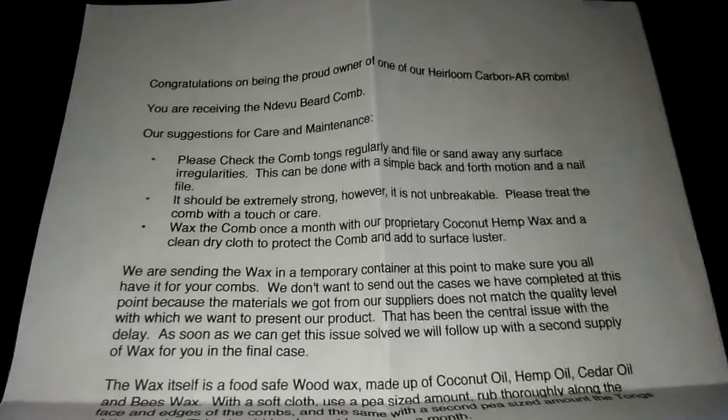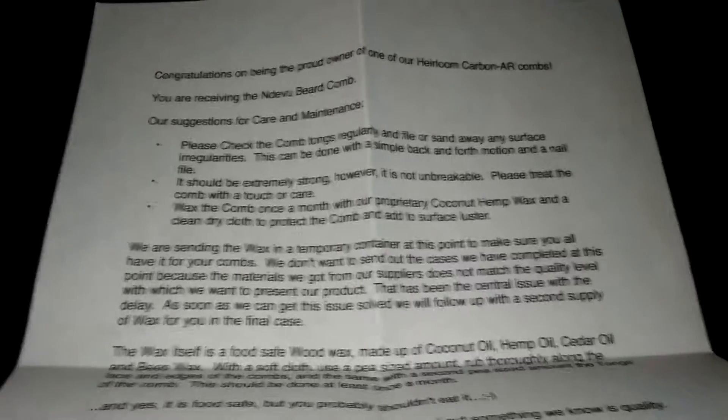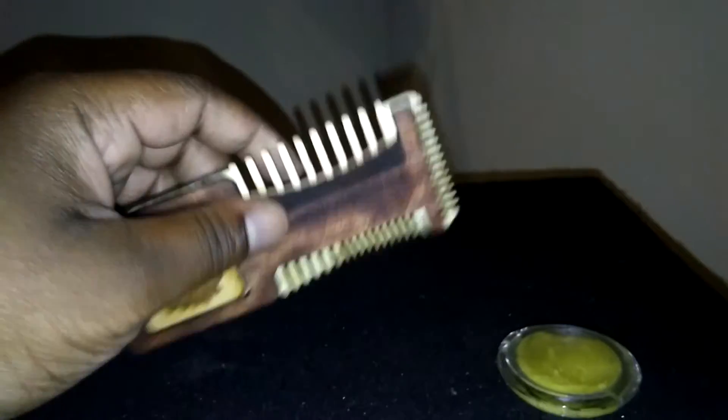Let's read this together: for care and maintenance, please check the comb tines regularly and smooth any surface irregularities with a simple back and forth motion using a nail file. It should be extremely strong, however it is not unbreakable. You can see it's real thick one way, but not left to right — that's not how you'll use it. Since it's a comb you'll be going back and forth, that's where it's the strongest. The long way is not as strong, so avoid bending it that way.